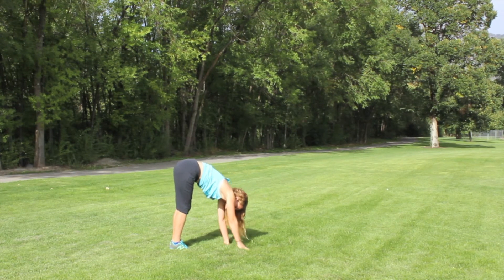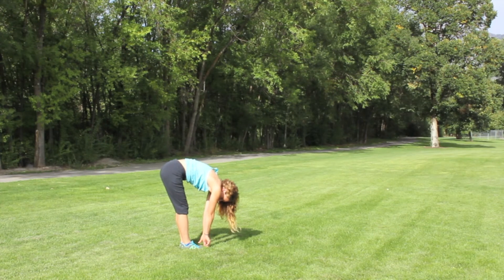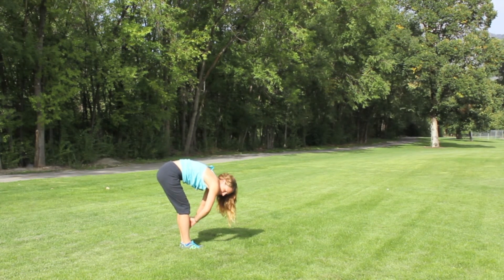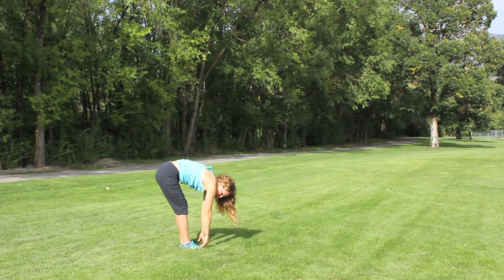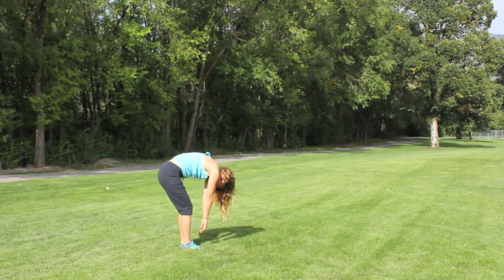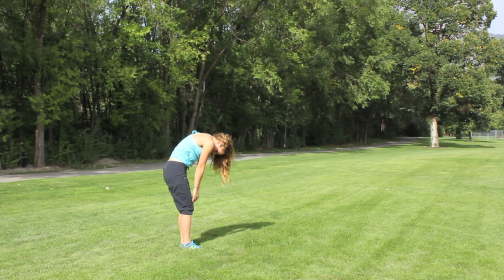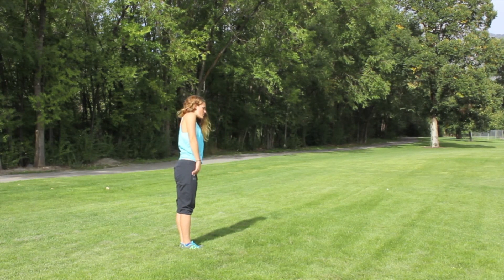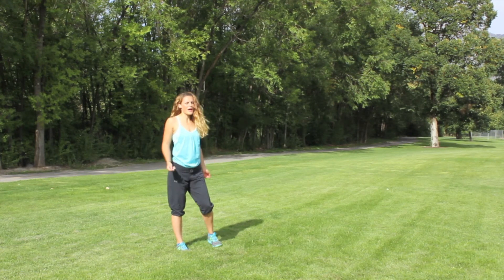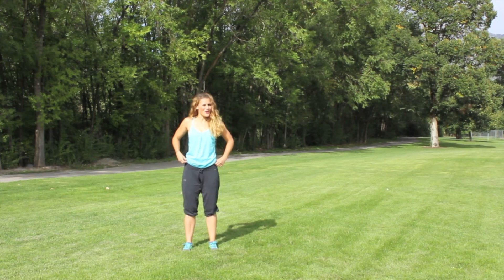Walk your hands into your feet and we're going to roll up — nice and slow, slight bend in the knees. I want you to feel every vertebrae come straight, all the way through your neck. Nice and easy. Hold those shoulders back. Shake it out. Great job today, guys. I will see you tomorrow. Thank you.